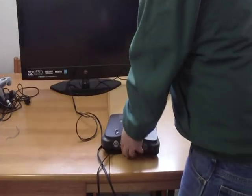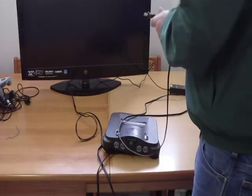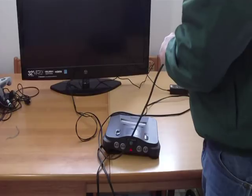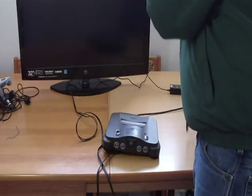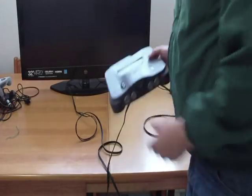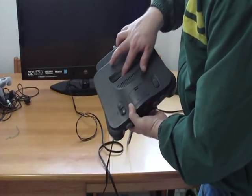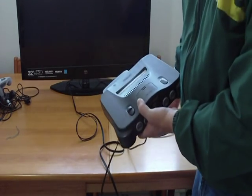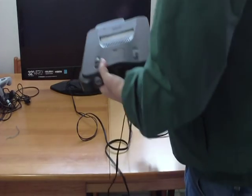Once you have that plugged into the back of the N64, go ahead and plug this into your outlet or extension cord. Something you might want to do if you haven't played your N64 for a while: open up the top here and make sure there's nothing in there that's going to block these pins. Maybe a toothpick fell in there somehow — it's going to ruin your game system. So just look in there and make sure there's nothing in there.